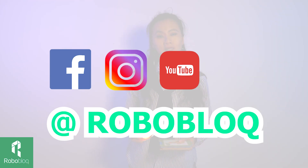If you wish to know more about robotics and Roboblock products, please follow us on Facebook, Instagram, YouTube, and LinkedIn. Thank you for watching — I'll see you next time.